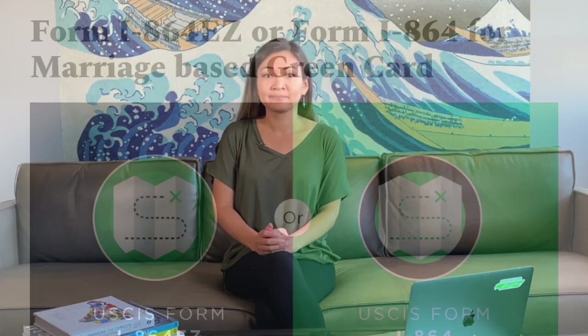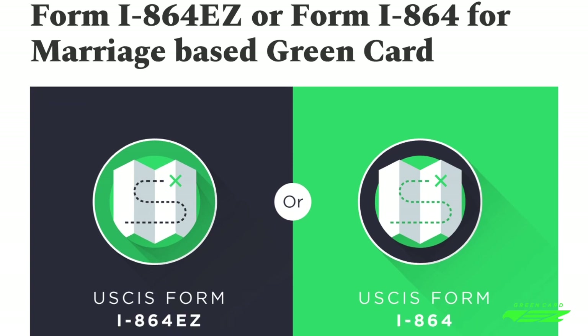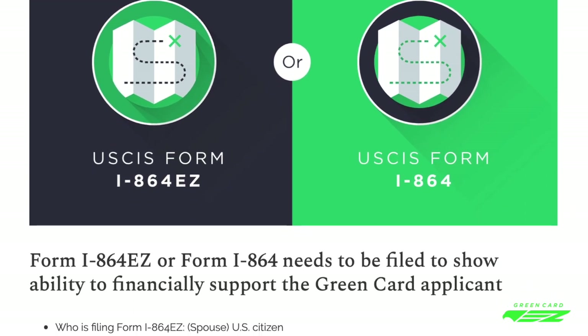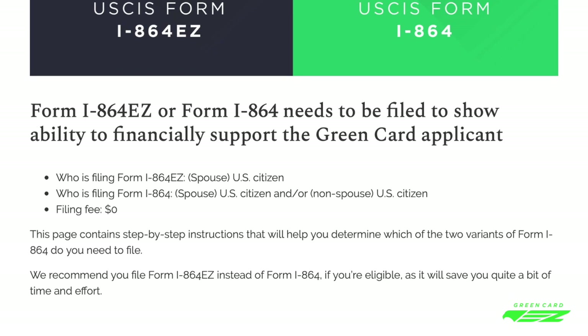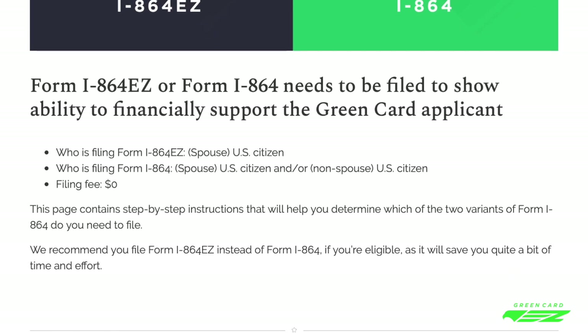Let's take a closer look at whether you need to file Form I-864-EZ or Form I-864. The U.S. citizen spouse needs to file either Form I-864 or Form I-864-EZ to show ability to financially support the green card applicant.